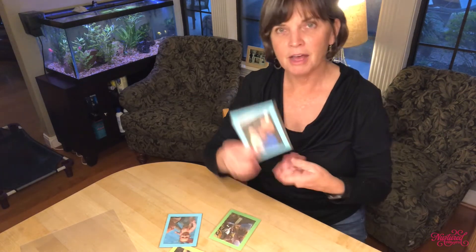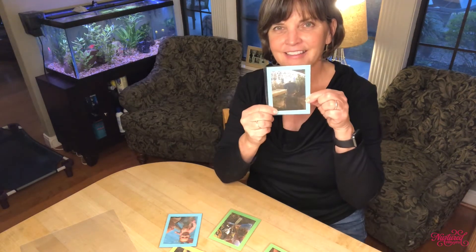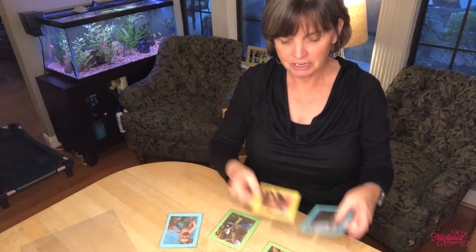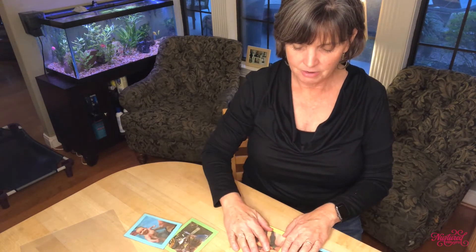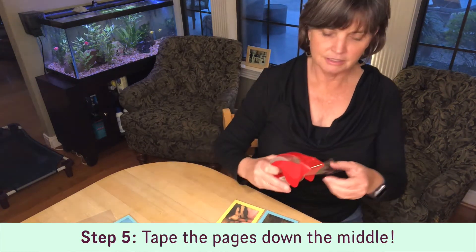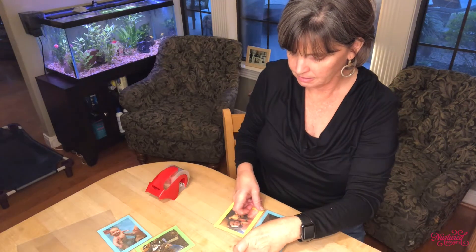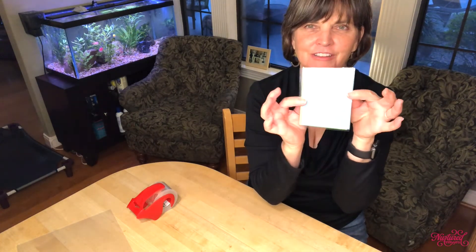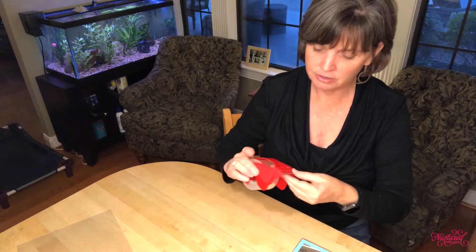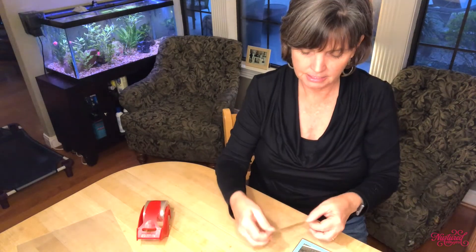I'm going to put Mimi and Pops on the front cover, and then on the back of that side is the dog, so I'll put the other dog picture right here. The way this works is I'm just going to lay them together and then use this tape to tape them together. As you can see, when you open up the book, all the pictures are there. To finish it off, I'll take one piece of tape and put it on the outside binding, and that will seal it up nicely and keep it all put together.